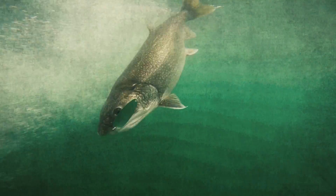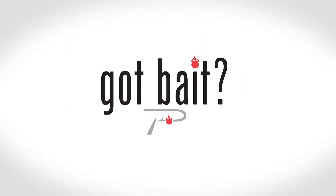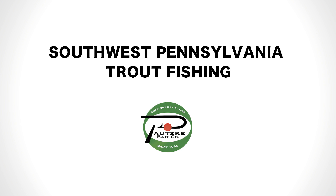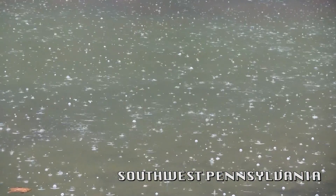Hey everybody, Chris Schaefer with Posky Outdoors, coming to you from under the umbrella for the first time ever. We're here in southwest Pennsylvania at the start of winter, and we have an absolute monsoon going on outside today.